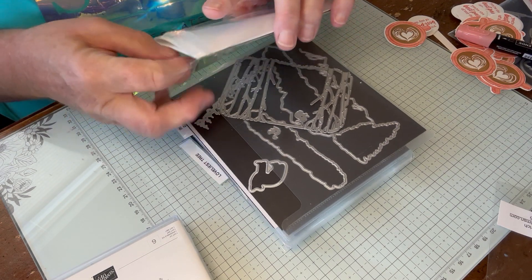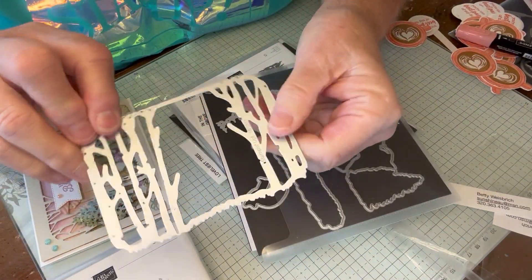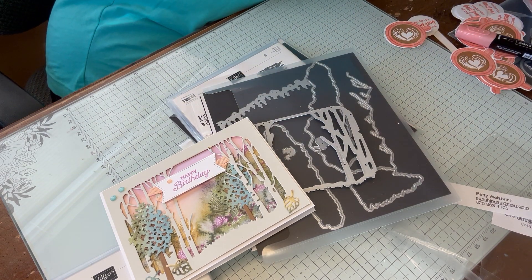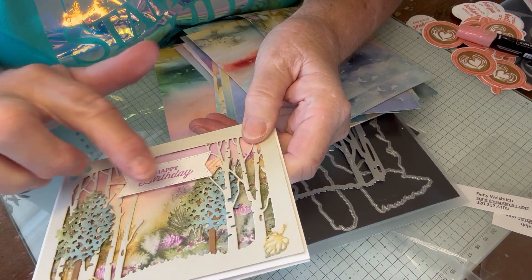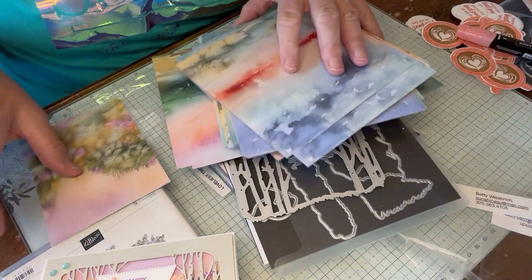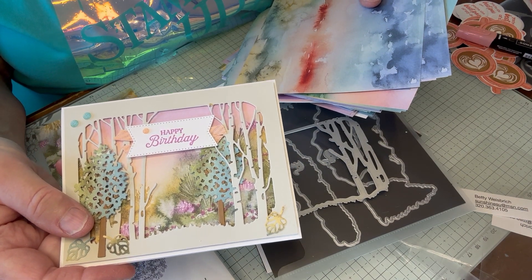This is the card I made with that, and I used the other new stamp set called In the Grove because I wanted this die. Not only that, I wanted to use some of the new Thoughtful Journey paper because this paper does the background — I don't have to do anything. I did the background, and then the Lovely as a Tree set also has a little tree in it, so I added that, and of course the Happy Birthday from the greeting. But look at this paper — it's going to do everything for you. This card was like a no-brainer because the designer paper did the work for me.